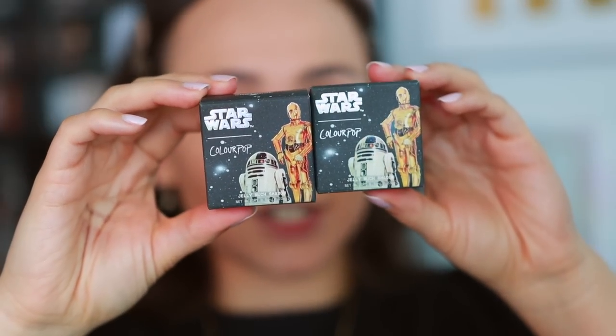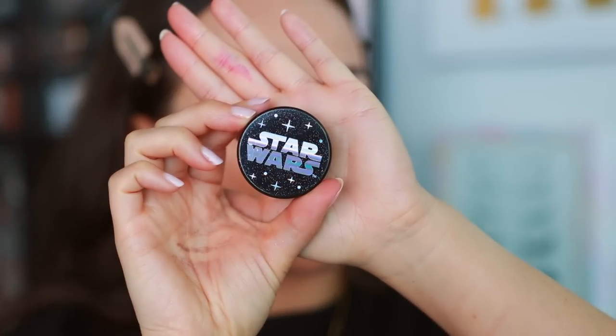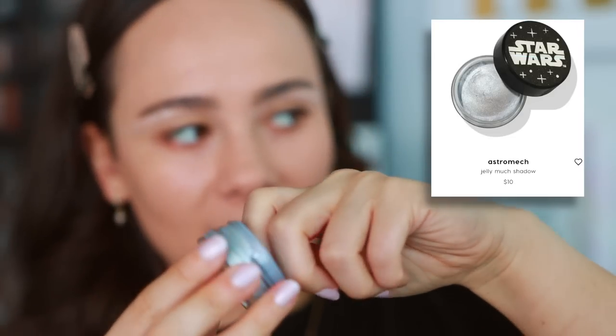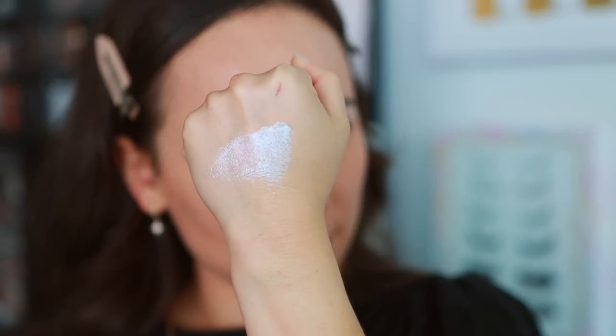Before we do a look, I want to swatch the Jelly Much eyeshadows to see if I want to incorporate them. Such cute packaging — these are $10 each. So this is the shade Astromech. It does have a cover to keep everything fresh. This looks insane — it almost goes translucent at a certain angle, but it has the lilacs and blues going through there. A lot of the silver reflexes are showing with direct light, but in indirect light it's more purpley-blue. I love it — that's stunning.